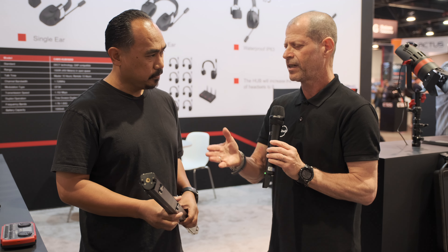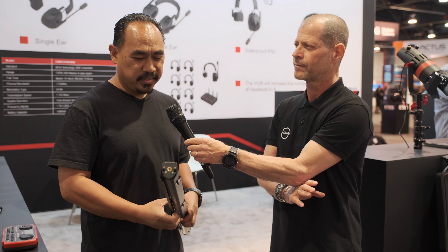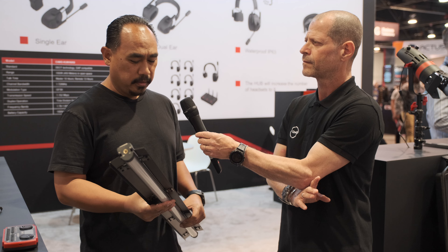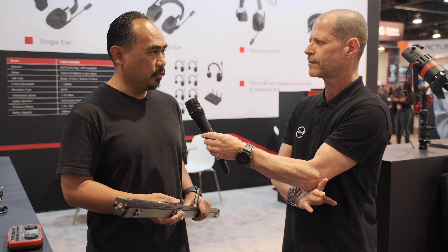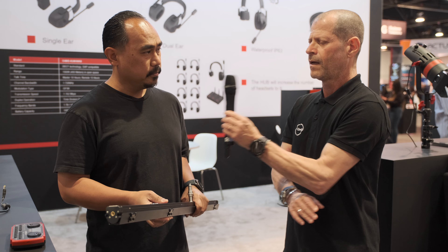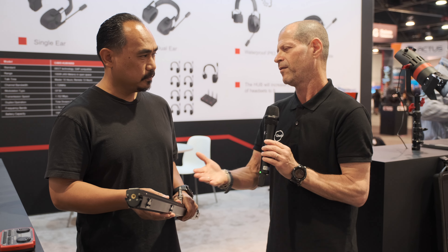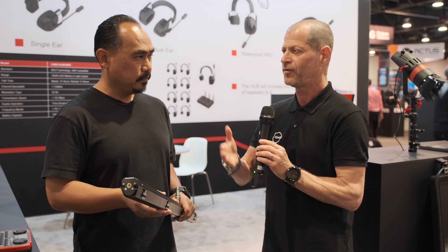Anything else to add regarding this new light? They do show it set up with four in a row, sort of like a bank. They're pretty straightforward lights, but the great thing is they're compact and easy to travel with — if you just need to throw accent lighting or even use it as a key. And as we know, CAME-TV usually makes very affordable stuff, so it would be very appealing for filmmakers who want to explore new types of lighting.